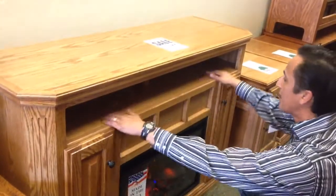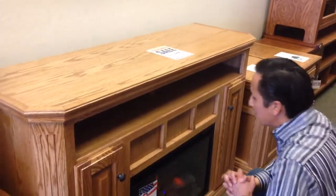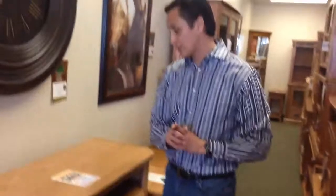It's really nice. It has these shelf units for your DVDs or your components. It's one of our popular items but it's available only at the Mesa store. So come on down or look online at oakforless.com. Thank you.